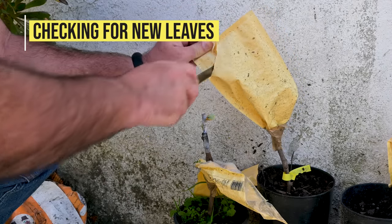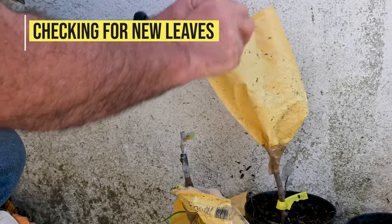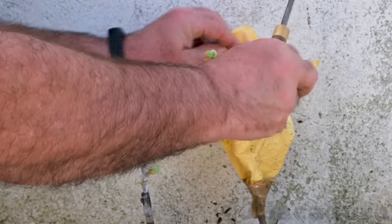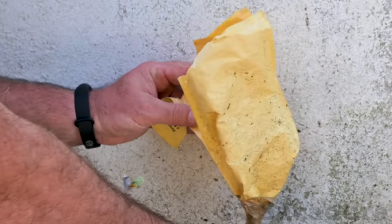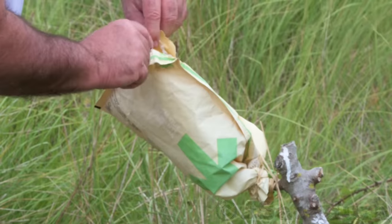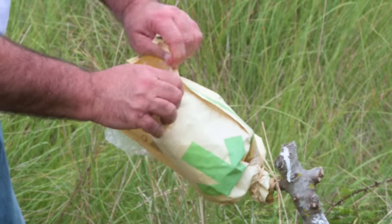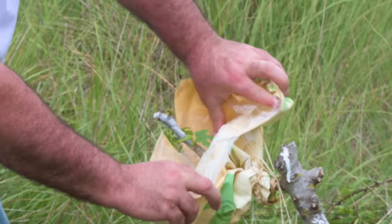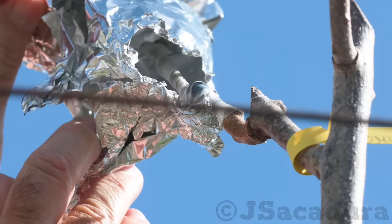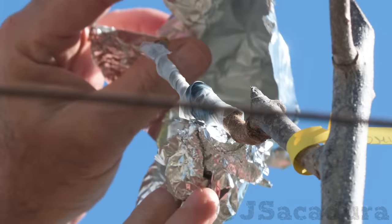Checking for new leaves. Open the tips of the bag or slightly open the aluminium foil to check for new leaves. Leave the cover in place if the scions don't show signs of new growth. As soon as new leaves appear, you will need to open the cover to let sunlight in — failing to do that, the leaves will turn yellow from lack of sun and the graft might fail.